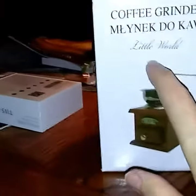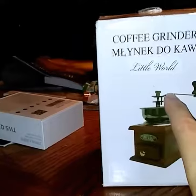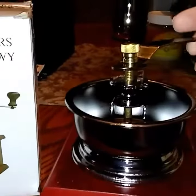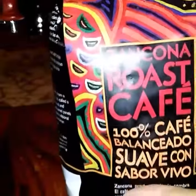So, this is the coffee grinder — Little World, probably better translated as Old World. And this is it. All you have to do is unscrew this top screw and put the handle on. Today I'm going to use my Zancona Roast Cafe, which I love.